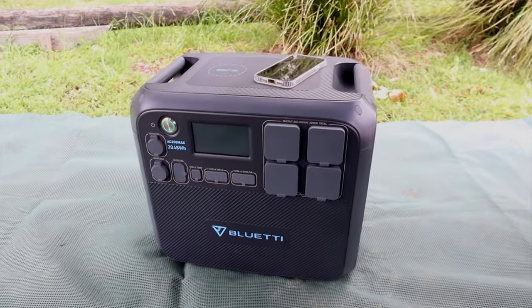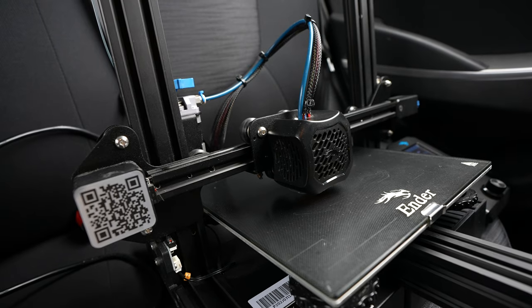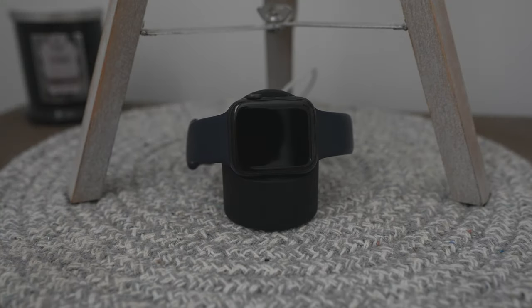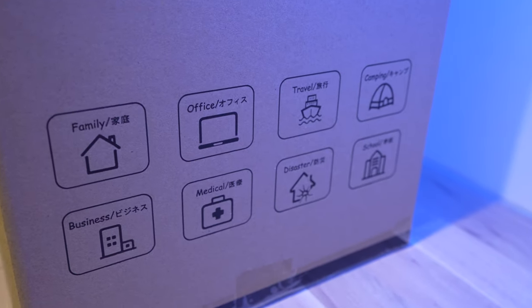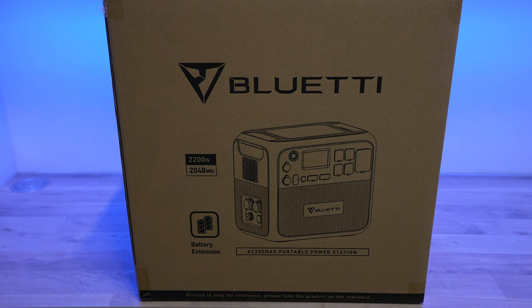Have you ever needed power while camping, or perhaps you're somewhat addicted to your hobbies and can't bring yourself to leave them at home? We live in a world where almost everything requires electricity — even our watches can't go more than a couple of days without a trip to the charger. So having a convenient power source is really handy, and that's where the Bluetti AC200 Max comes in. It's an expandable portable power station designed to keep you powered when you're away from home, or even during a power outage.